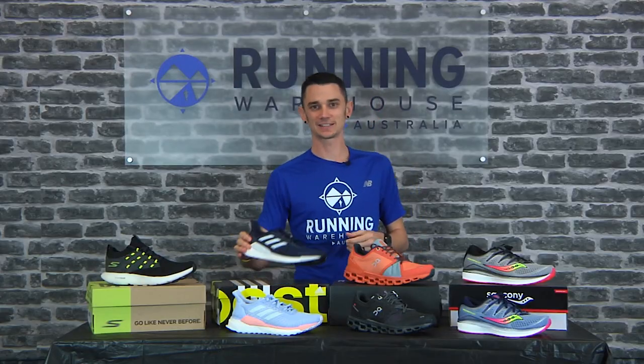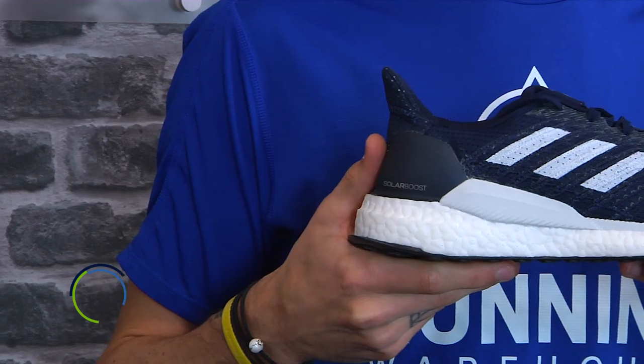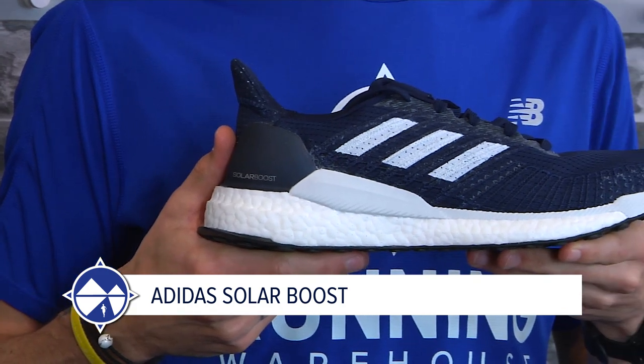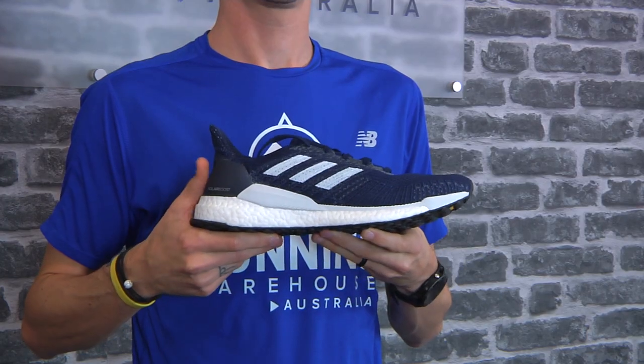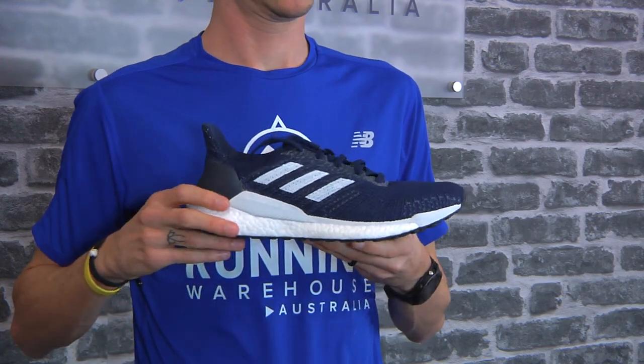When we talk about Adidas and their most highly cushioned daily trainer, we talk about the Adidas Solar Boost. A men's size nine weighs in at 301 grams, a women's size eight at 269 grams, with 28 mil of stack in the heel and 18 mil in the forefoot for a 10 mil heel-to-toe drop.